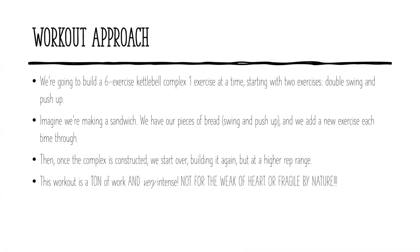So what is the Ultimate Warrior workout? What is the structure? What are we doing? We're going to build a six-exercise kettlebell complex, one exercise at a time, starting with two exercises: the double swing and push-up. A kettlebell complex is a series of exercises done back-to-back with little to no rest in between. And we're going to work up to a six-exercise kettlebell complex, building it piecemeal — adding an exercise every round, constructing the complex on the fly.